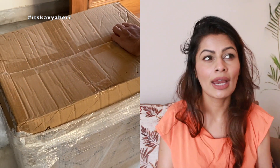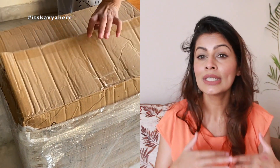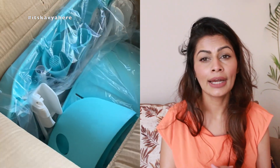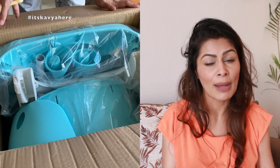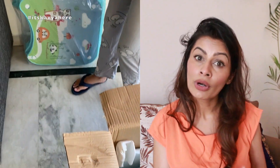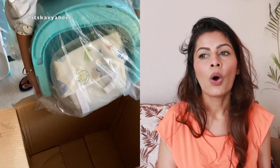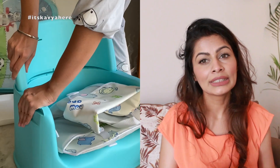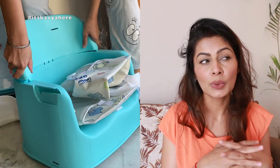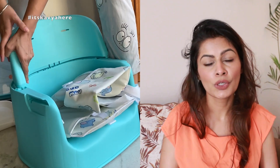First, the basic things about the chair: it is very easy to install — you can see the video of how we installed it. It can be used as a booster chair on a dining table or on a bed, or just as a chair with a table, and it can also be used as a high chair. So you can use it in four different ways.